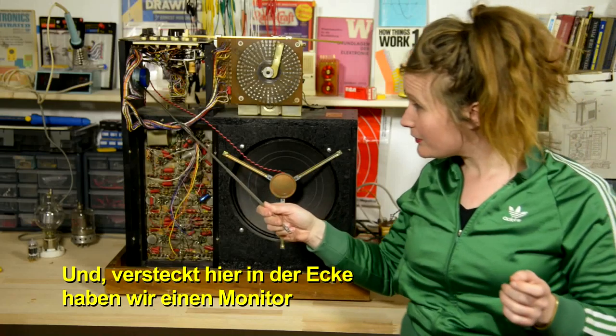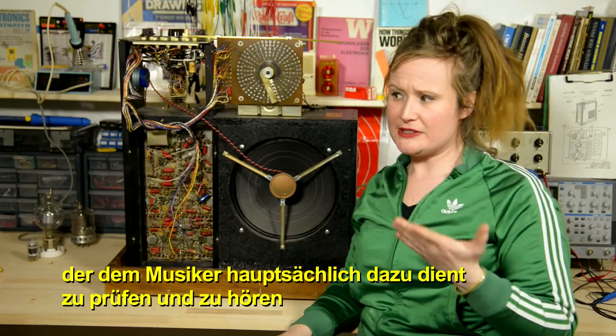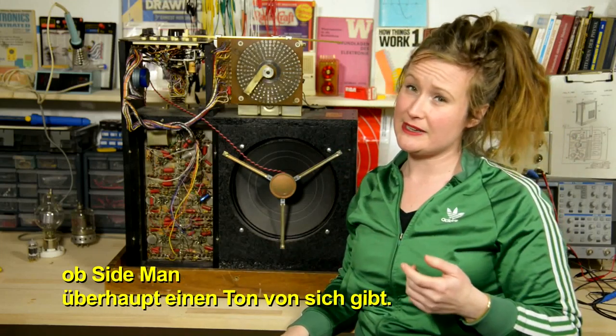Now, hiding out in the corner over here, we've got our monitor speaker. The monitor speaker is basically there for the musician to check in and listen if Sideman is actually making any sound.